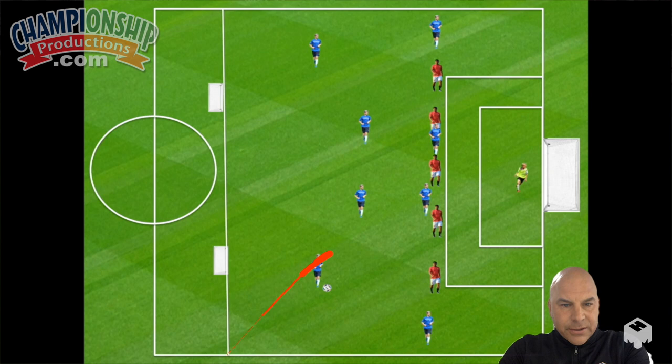Our wingers drop in here — that's a winger. We have three center backs here, and the other winger drops in to make a back line of five. In this exercise, they're playing against eight players. If they win the ball, they have five passes or less to get it into any of those counter goals.